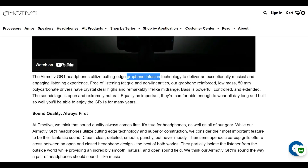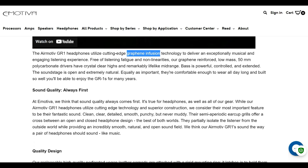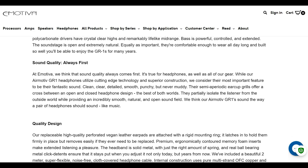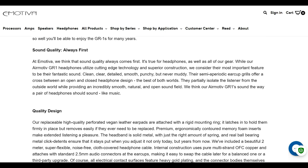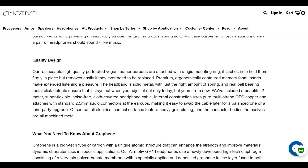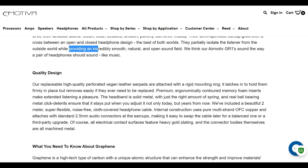eMotiva says that their drivers are graphene-reinforced. eMotiva is telling us that the drivers are not made principally of graphene. When they say graphene is infused to reinforce the drivers, it means little graphene was used in the overall driver structure. So anybody who claims that the GR1 is made of graphene drivers is probably stretching the truth. The more accurate statement is that graphene is one component of the driver.